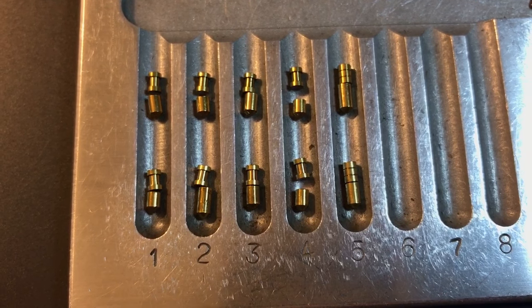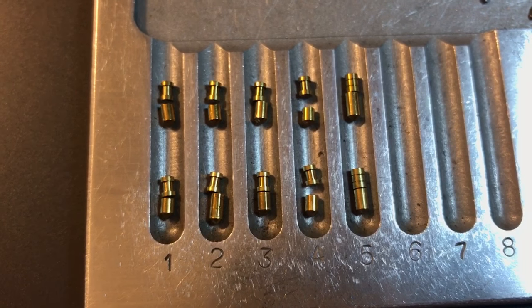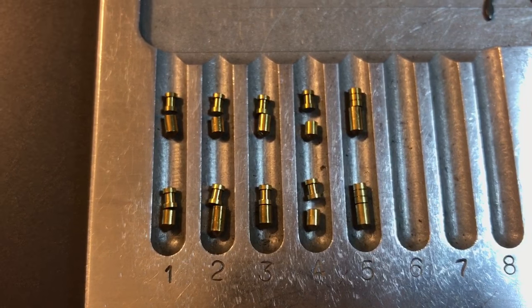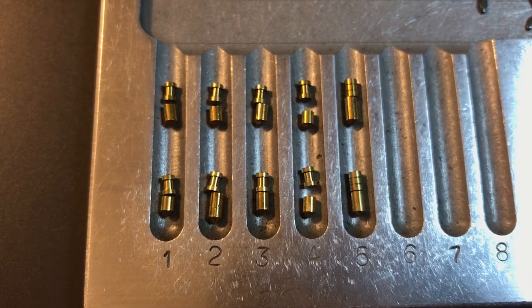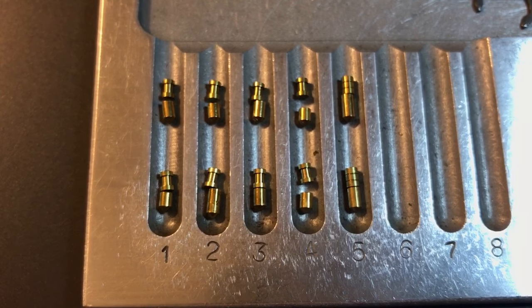That's all I have for you on the Master Lock Pro Series 6835. If you have any questions or comments about these locks, please put them below. If you like this video and would like to see more like it, please subscribe, and as always, have a nice day.